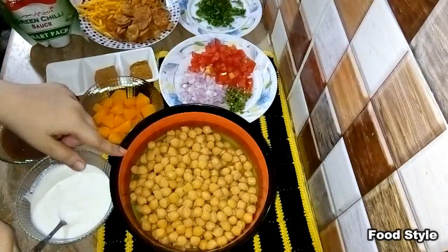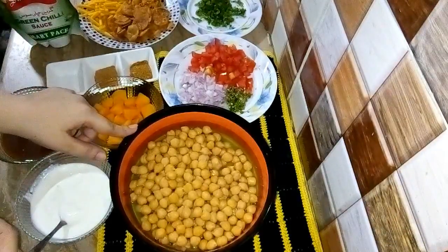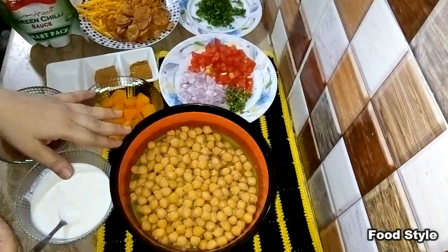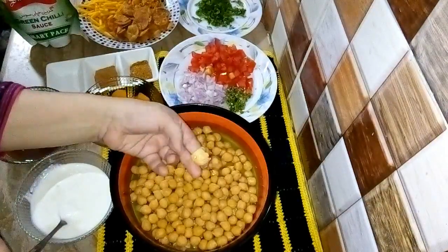I have made 250 grams of chana. I soaked it in the morning with soda. It is now soft.